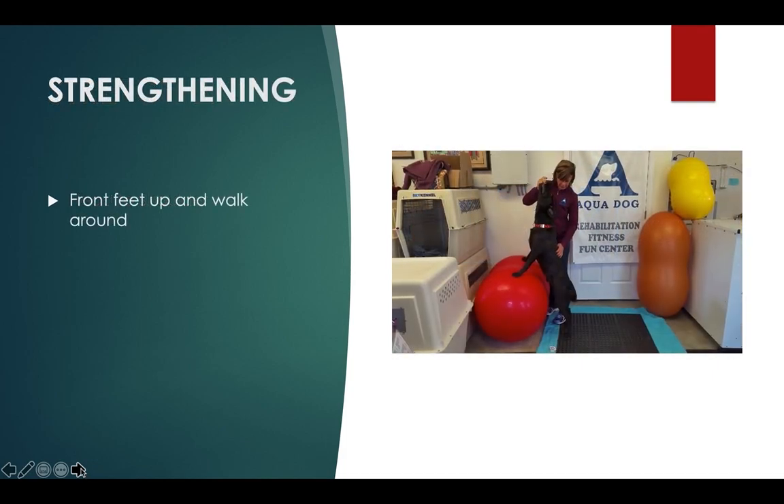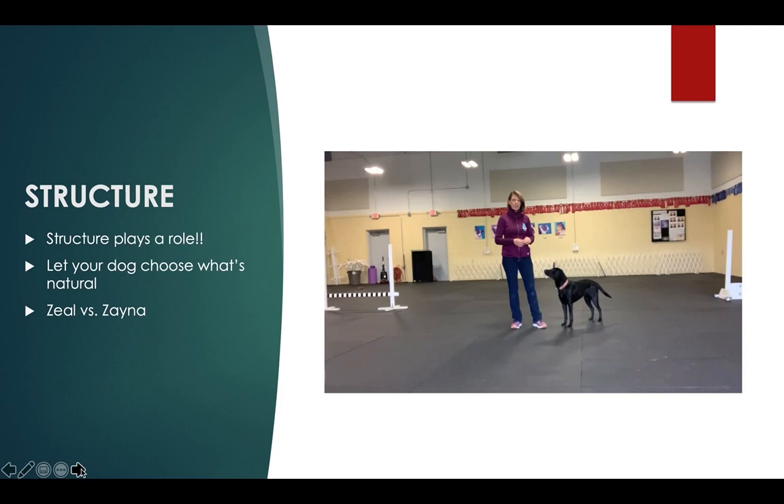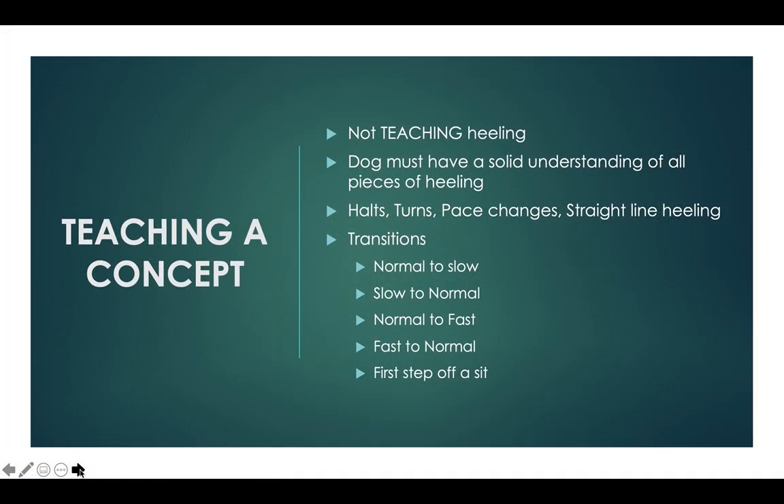I need to be able to hold this position for 10 to 15 seconds. Structure definitely plays a role in how your dog is going to move and what's comfortable for your dog. The dog also has to be really proficient with transitions — moving from a normal pace to a slow, and slow back to normal.